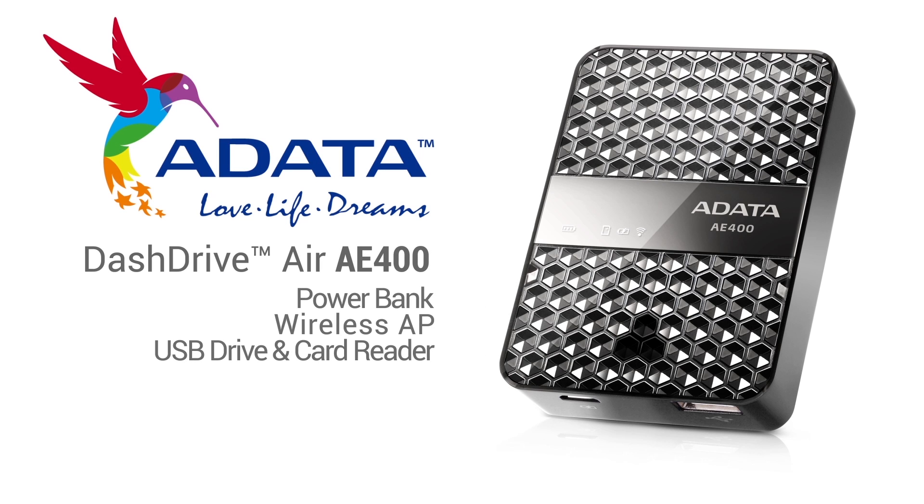Want a portable power bank, wireless AP, SD card, and USB reader for your mobile devices? Check the link in the video description to learn more about the ADATA Dash Drive Air AE400.